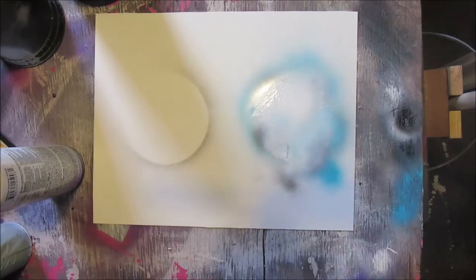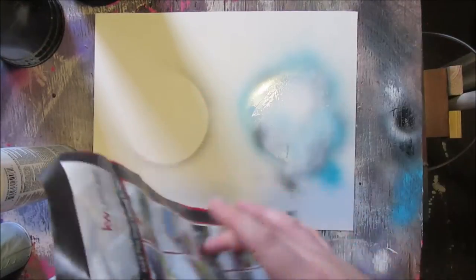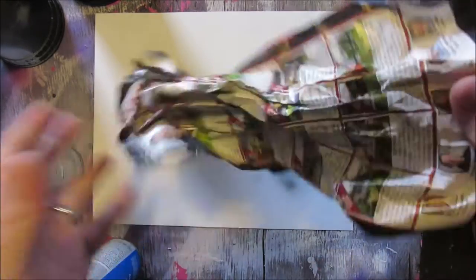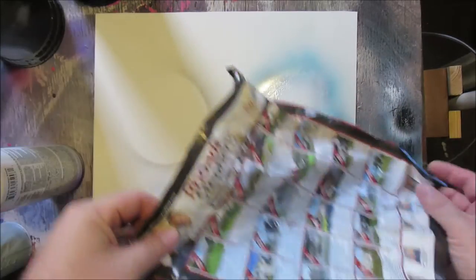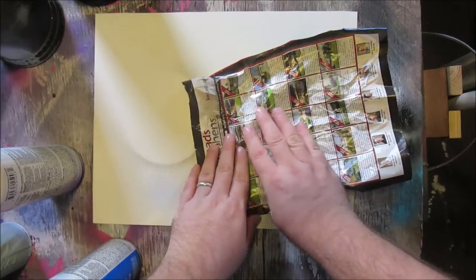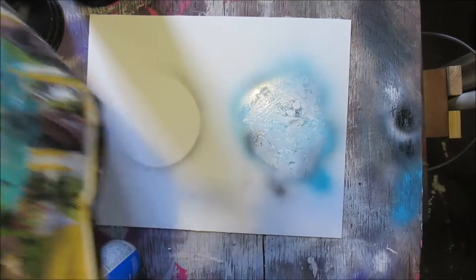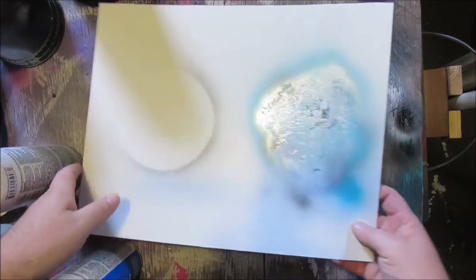Go over it quickly with some white, then give the paper a harder crumble to make the sections smaller and put it on there. If you go over it real lightly it'll show up a lot better. You can kind of see some of the ones from the first pass in the back.